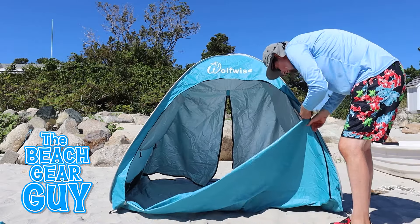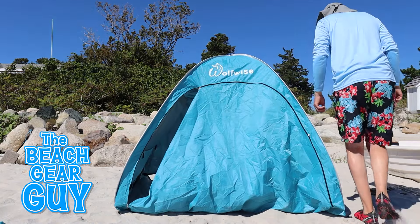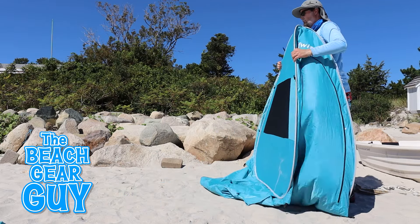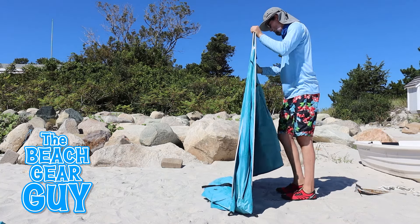Now I want to show you how I've been folding up the Wolfwise Aqua Breeze. If you have a G4 Free Sun Shelter, or a Poiré hut, which I'll be reviewing soon on my channel, or a similar triangular shaped pop-up beach tent, you'll be able to fold it up the same way.